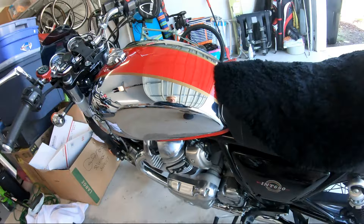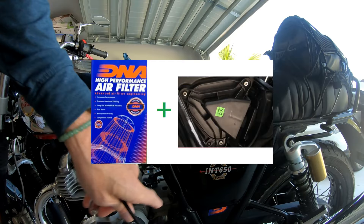So I took a Dremel — you could use any sort of grinding tool — and I smoothed out that rough seam on the inside of the snorkel. So what I have in there now is the DNA filter with the stock intake cover, but with that seam ground down smooth.